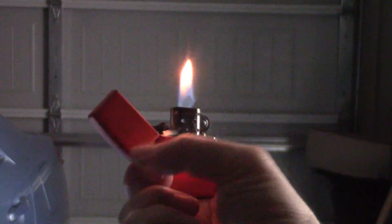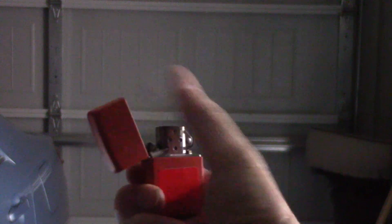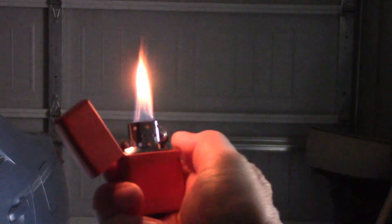How reliable is a Zippo? I sat down and flicked one continuously to see how many lights I could get out of a full reservoir of fluid. The answer: 974.